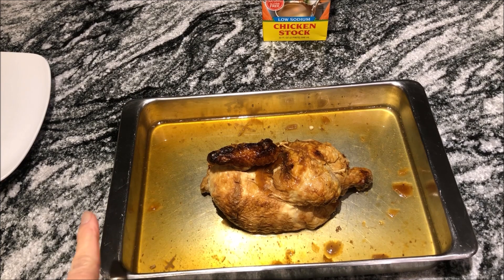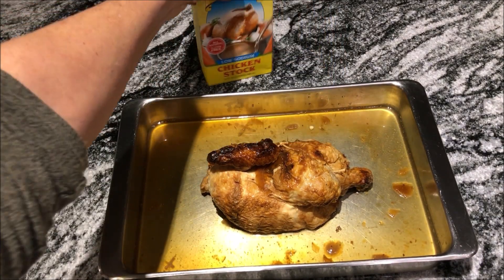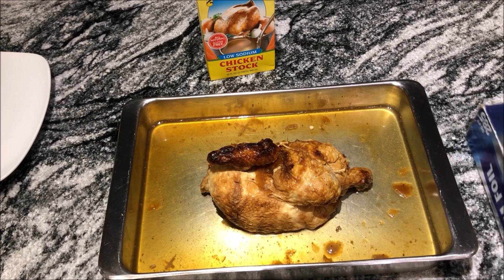Okay, come on, let's go get started. So we bought this rotisserie chicken at the grocery store yesterday. I've cut it in half, put it in this pan, and added a little chicken stock to it. I'm going to cover it with foil and heat it up in a 350-degree oven. Then I'm going to slice it and put it on top of the salad.